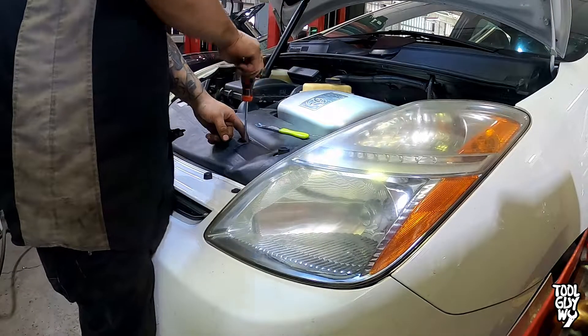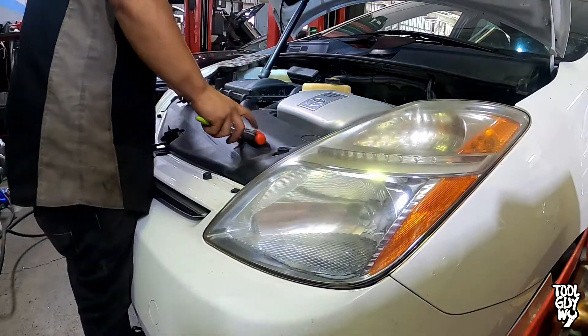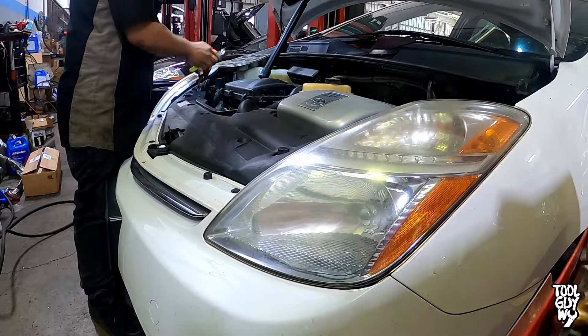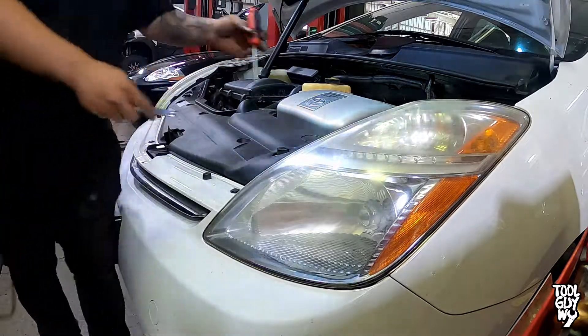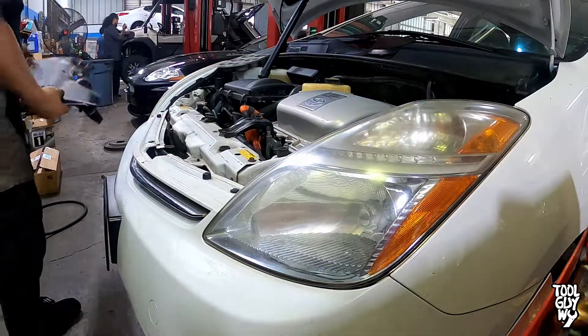Let's start the repair by opening your hood. Next, remove some clips holding down the panel covering the radiator. To remove the clips, all you have to do is back out the plastic Phillips screw middle, then pry up once it's a little more than halfway out. When all the clips are removed, remove the panel and put it to the side so it's out of your way.